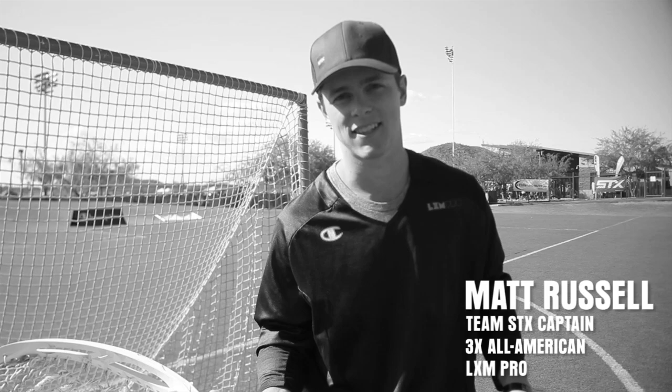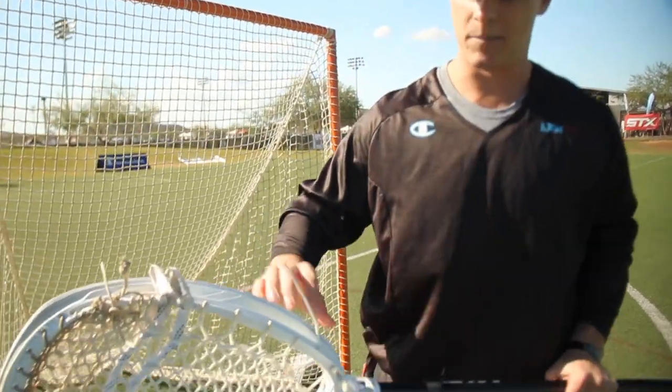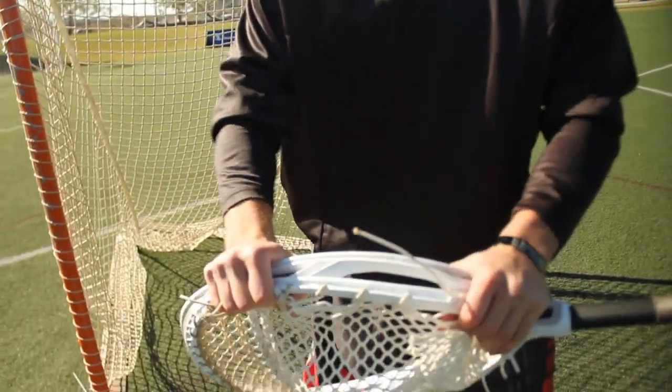I'm Matt Russell with Team SDX. I'm going to talk about the new SDX Shield. First and foremost, it's got the C-cup technology making for a stiffer frame.